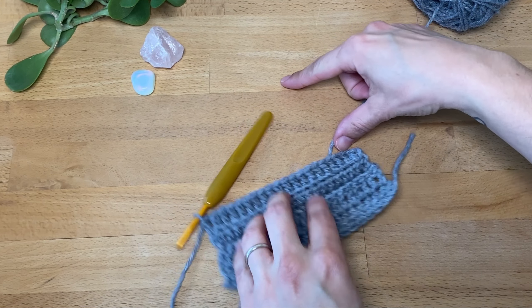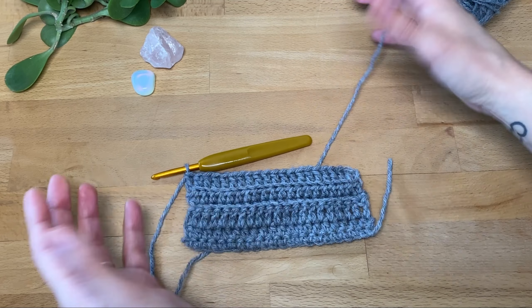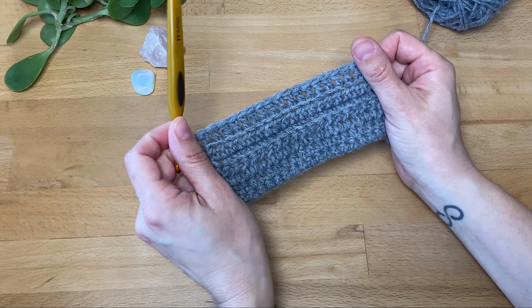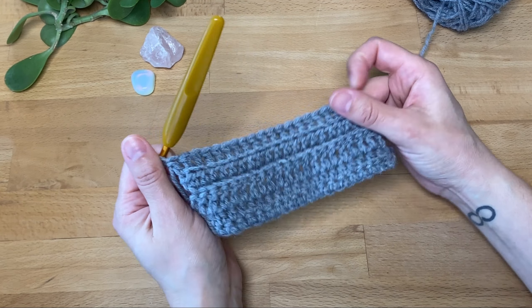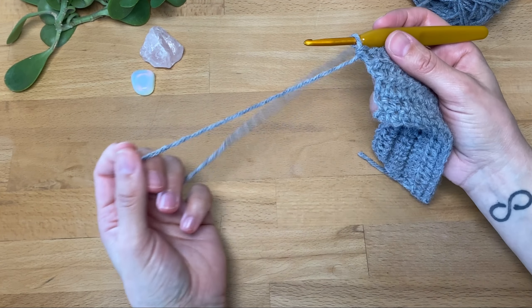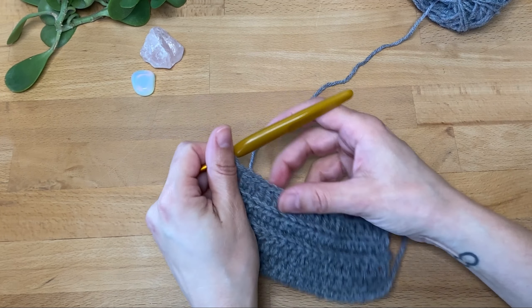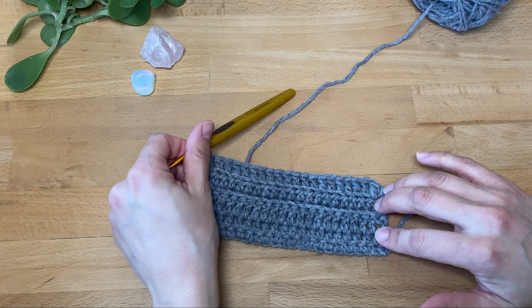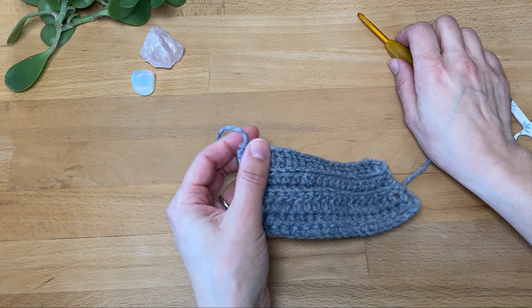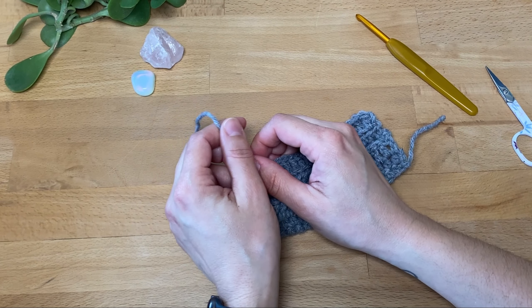You can keep going — repeat these last six rows and you might have a piece that's about this big, which is great if you want a new coaster or just a swatch or a square for a potential larger project like a blanket. Or you can continue crocheting, repeating these same rows until it's long enough to be a scarf.